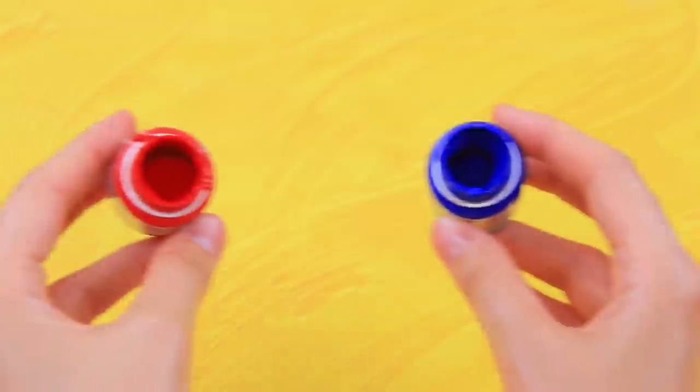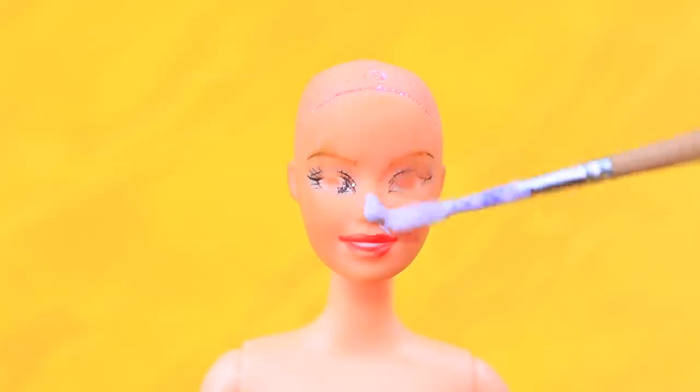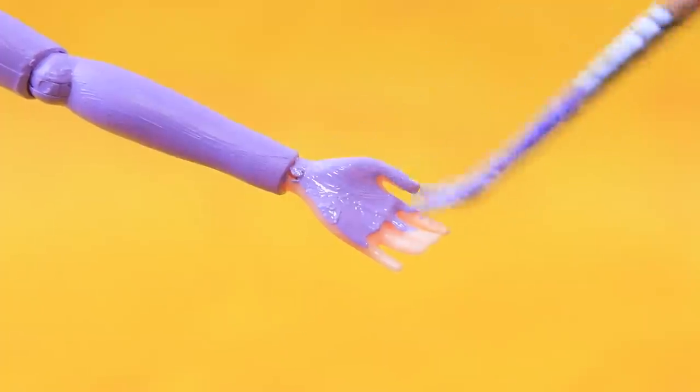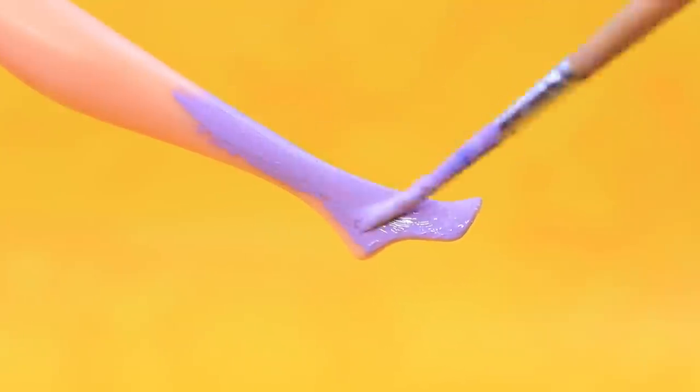Cover a broken doll with lavender paint. First, cover the head, then the arms, wrists, and fingers. Paint part of the legs.